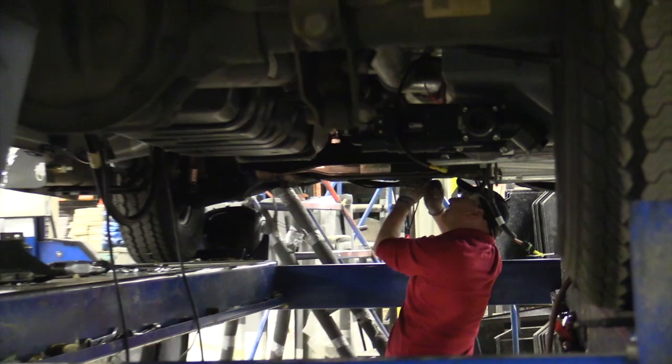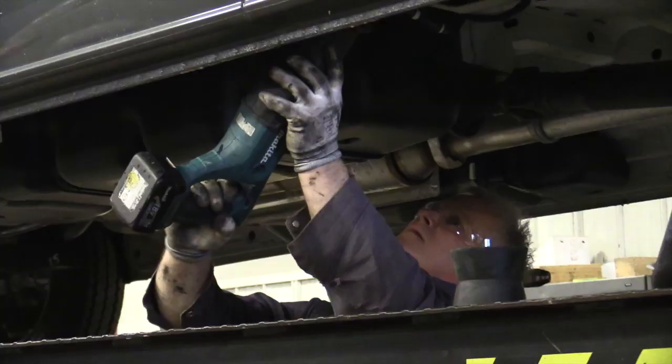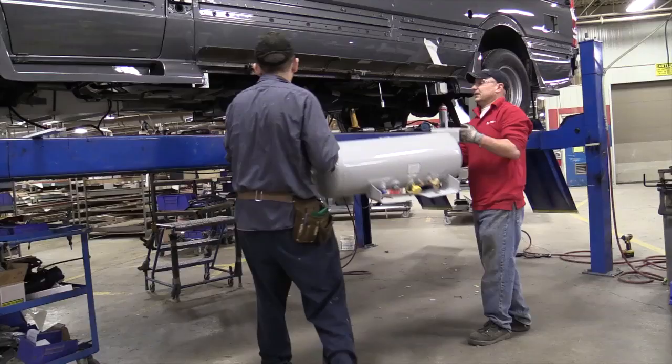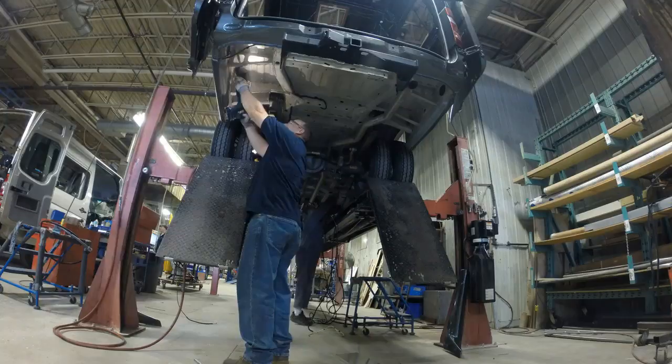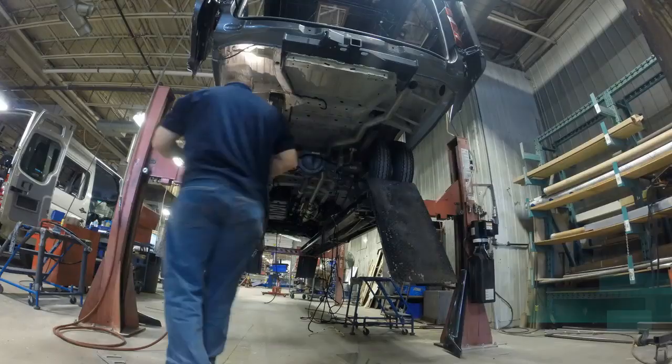It goes into the next stage, where it goes up on the hoist and they do all the cutting underneath. They put in most of the plumbing — a lot of plumbing goes in there — and the generator goes on there too. There's a lot of stuff that goes on underneath. That stage alone is a four-hour job for two guys.